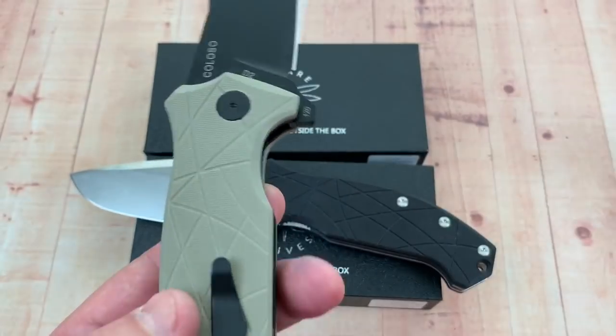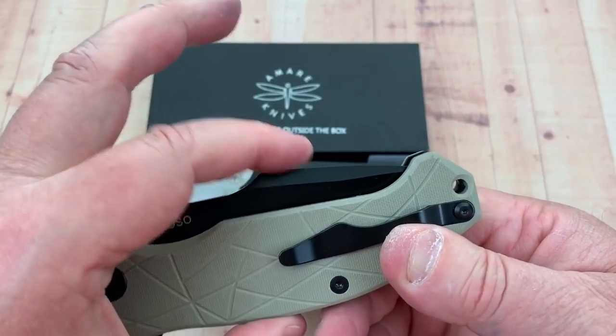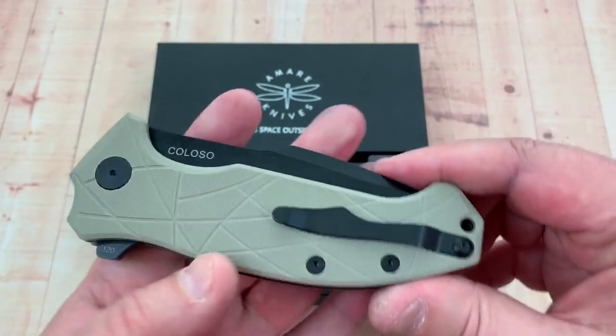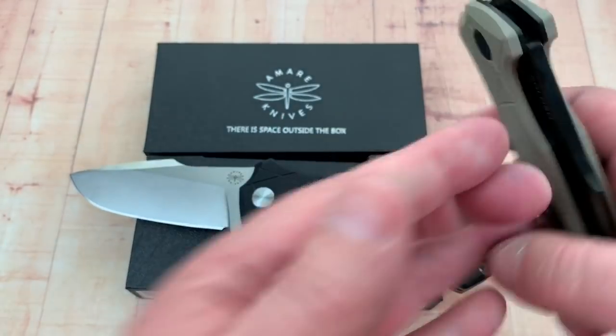The scale height is 1.35 inches. Most knives when folded are about 1.1 to 1.25 inches tall — this is much taller. This is going to take up a lot of real estate in your pocket, and a lot of weight too.